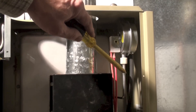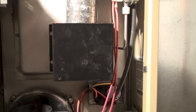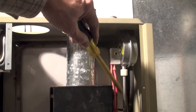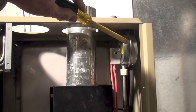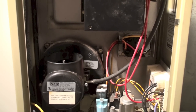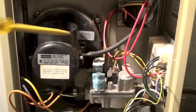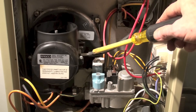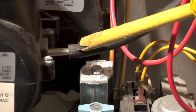This pipe right here goes down and fits in here, which is just kind of a manifold for the three heat exchanger tubes — there are three burners in this thing. The pressure from the manifold is pushing on this side of the diaphragm, and on the other side of the diaphragm it goes down and fits right there on the force draft blower.